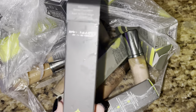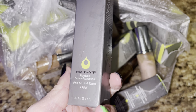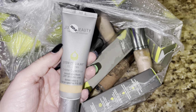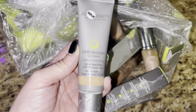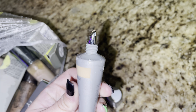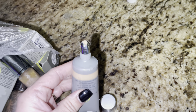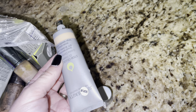This is from Ulta. We have a whole bunch of boxes from the brand Juice Beauty — Flawless Serum Foundation. We have some makeup. This is the Stem Cellar CC Cream Broad Spectrum Foundation, and that's what the foundation applicator looks like. Very easy to disinfect, but I would never just put that on my skin. I'd put it on the back of my hand and then apply it to my face.